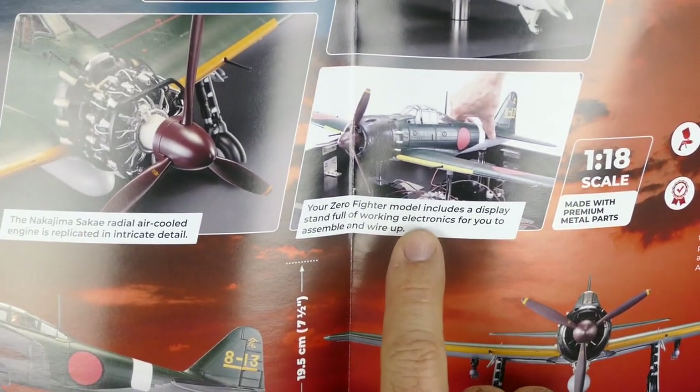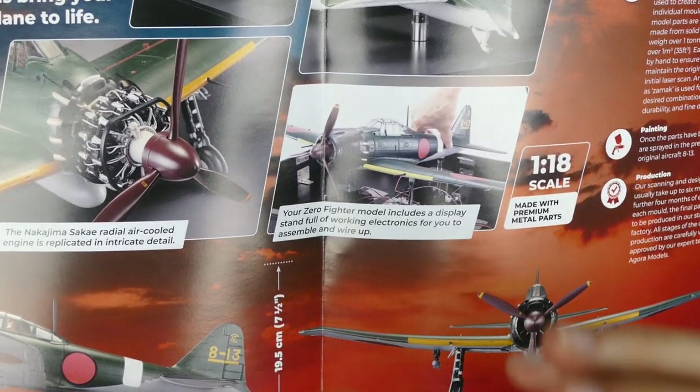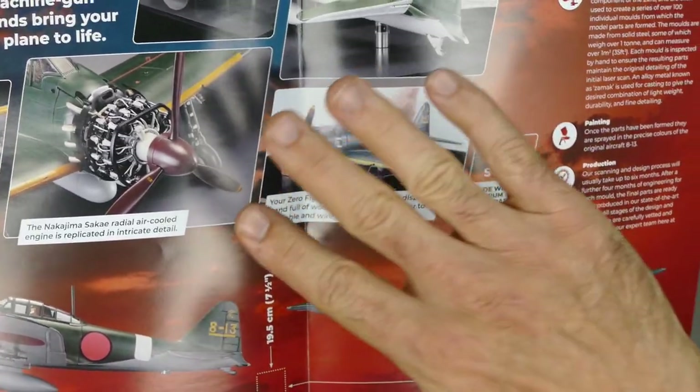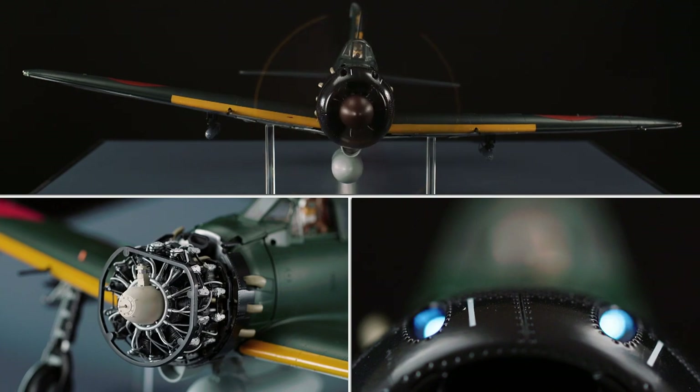It sits on this awesome stand and the electronics work — the motor spins up, it has sounds, it has lights, the retractable landing gear goes up, the propeller spins up. But also, the model actually articulates as well. It's really cool — first time I've actually seen that and I think it's absolutely amazing.